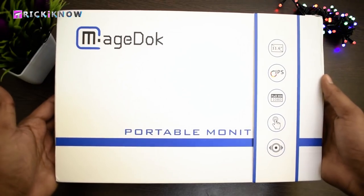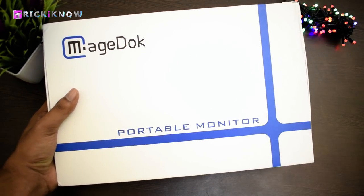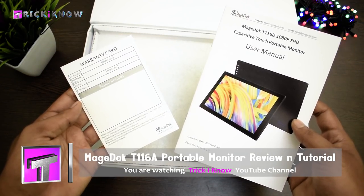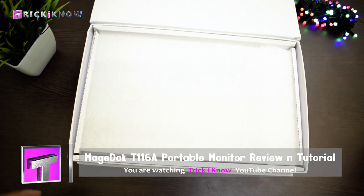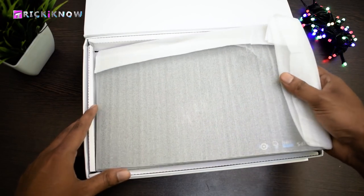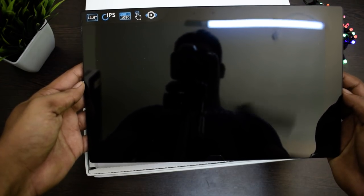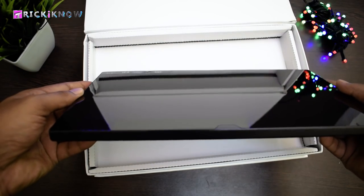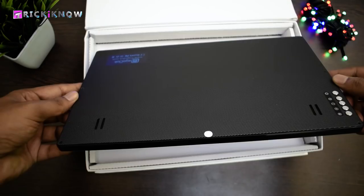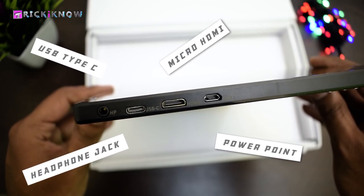This is our portable monitor — the box is pretty awesome and it's looking premium too. We have a magnetic lock on the opener. Opening the monitor box, we got a user manual and a warranty card. Here is a piece of foam to protect the monitor, and here is our monitor covered with another foam sheet. This is our full HD IPS touchscreen portable monitor. It's looking very high quality from every corner — it feels like I'm holding a solid marble. Look at the smoothness of this screen. The back part is made with metal and covered with a rubber sheet.